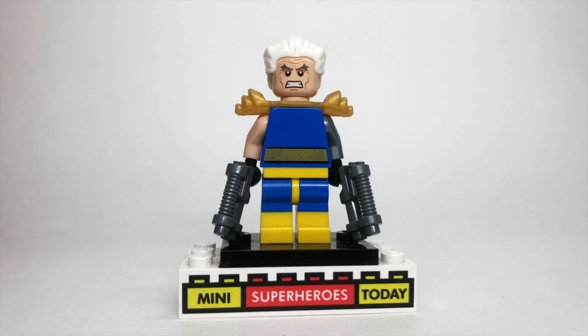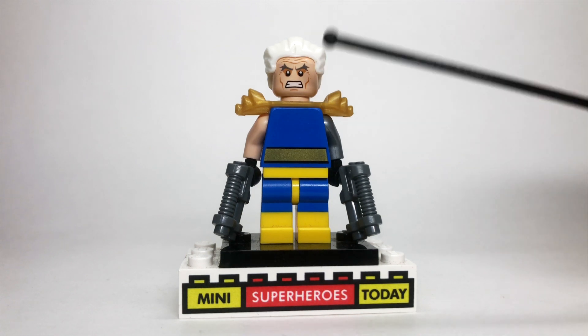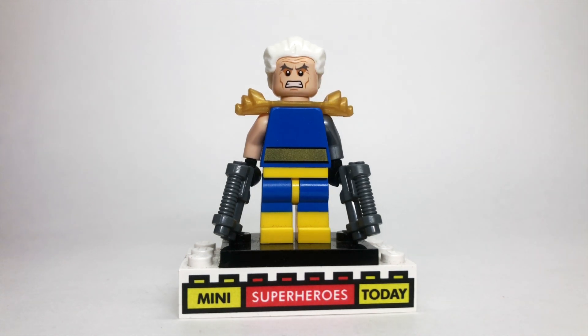Now, this was inspired by a conversation with jbricks2020 on Instagram, who I'll link in the description below, because he pointed out how perfect the Magneto head and hair is for a purist Cable. It really does work great, and I think it is a great way to start building this figure.